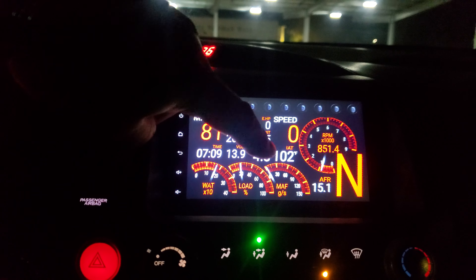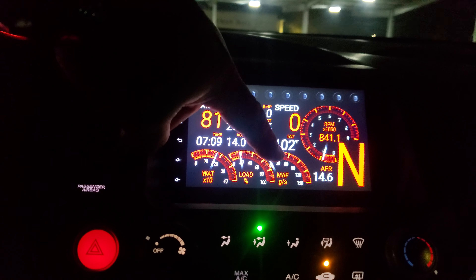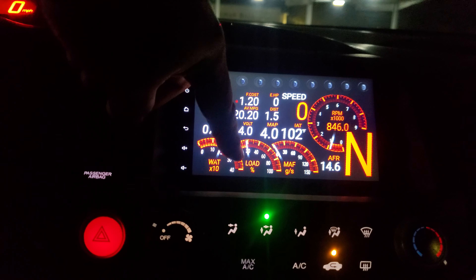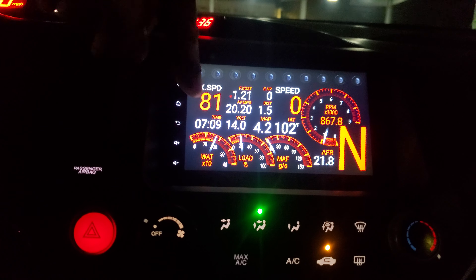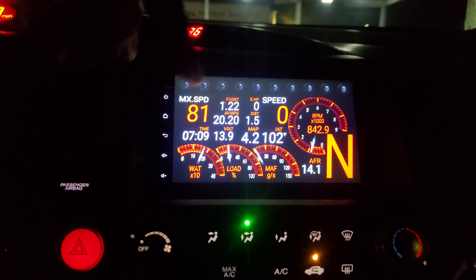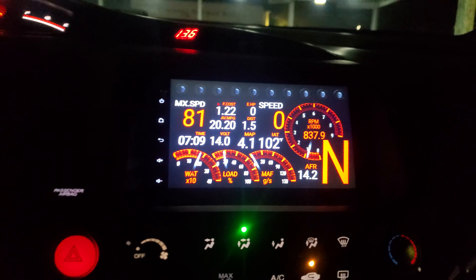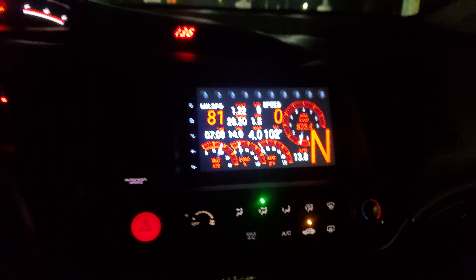You have air fuel ratio, intake air temperature, RPM, mass airflow sensor, engine load, the gear you're in, water temperature, voltage, manifold air pressure, max speed, current speed, neutral, and the gear that you're in.